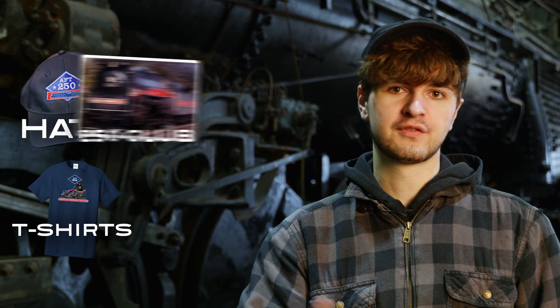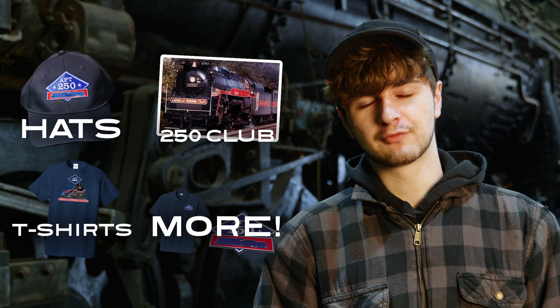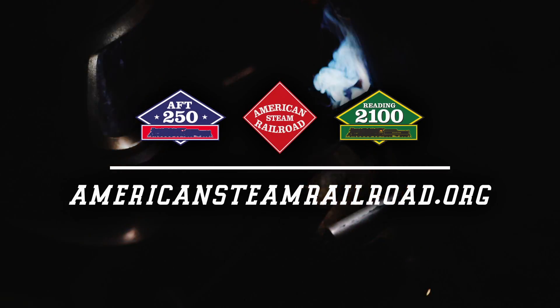In conclusion, we'd like to let you know about all the new American Freedom Train merchandise we have for sale on our website, including hats, t-shirts, and the American Freedom Train 250 Club, with more to come at Americansteamrailroad.org. We'd like to thank our donors, contractors, volunteers, and our friends at the Midwest Railway Preservation Society for hosting us and supporting us throughout the years. If you'd like to support us, visit Americansteamrailroad.org.